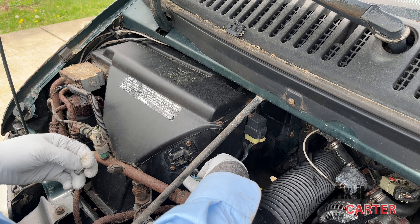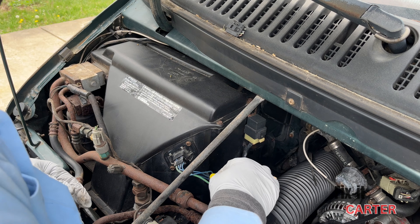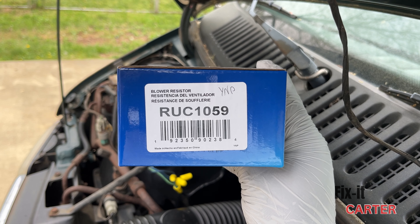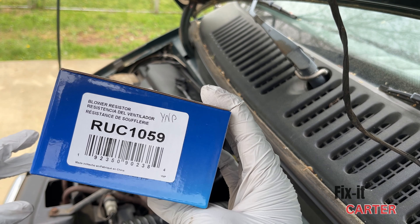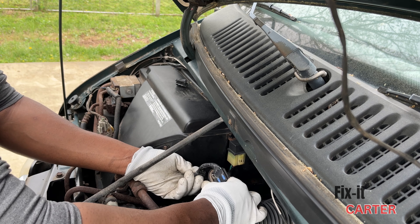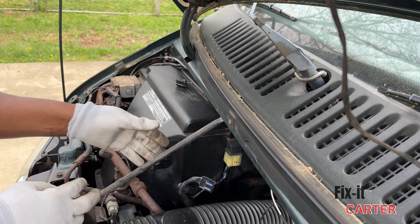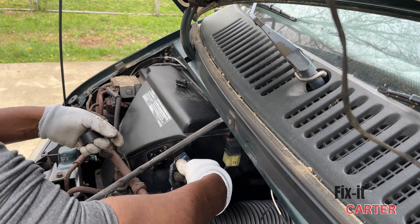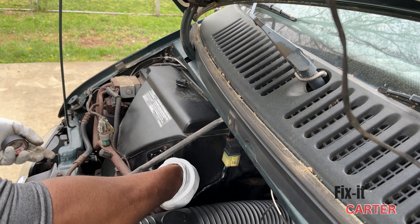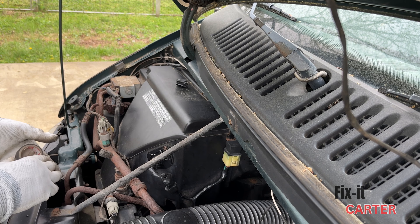Easy enough — we'll plug in our connector and get everything situated. We'll put some tape on the harness to get it looking nice and clean. In case you're looking for the part, the NAPA part number is RUC 1059 — this will work for a '96 B2500. That is the end of the job. Hopefully that helped you guys out. Check out the playlist for similar videos. If you have any questions, leave them in the comments — please like, comment, subscribe, and share.